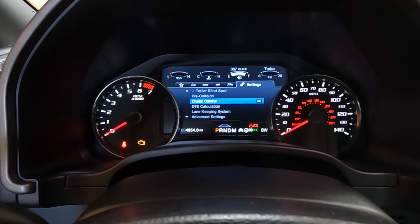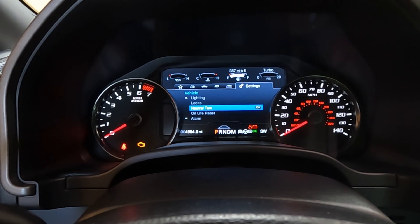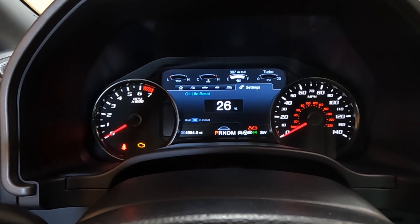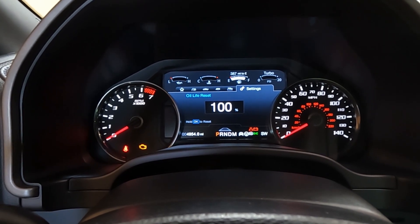Scroll to Settings, then scroll down to Advanced Settings and hit OK. Select Vehicle, hit OK, then scroll down to Oil Life Reset and hit OK. Hold the OK button until it resets to 100%. So that's it.